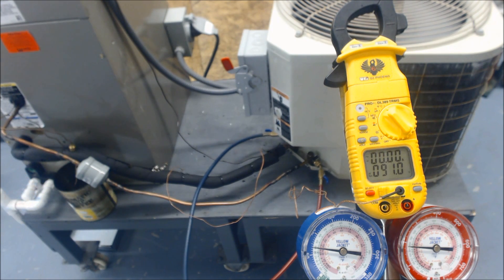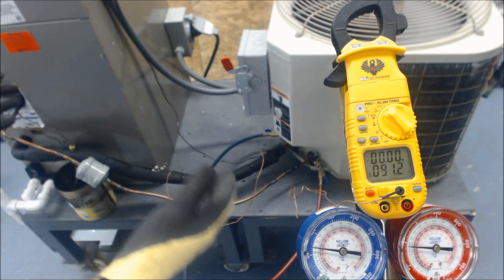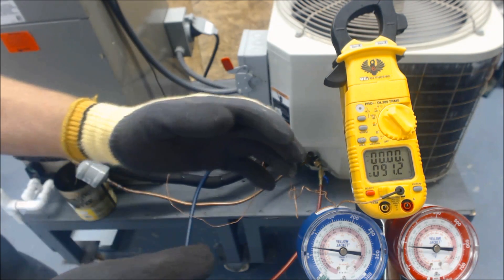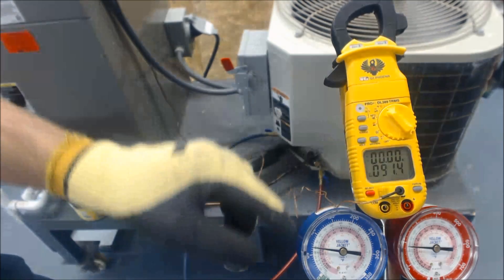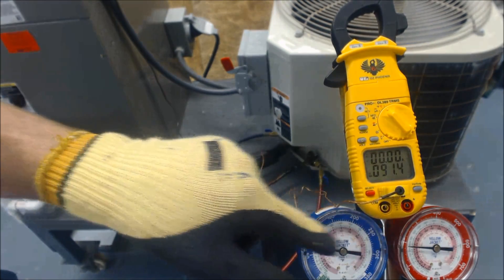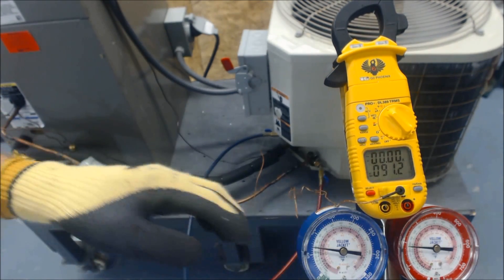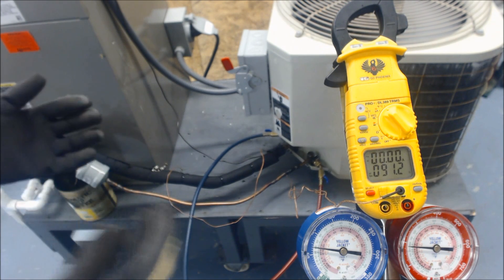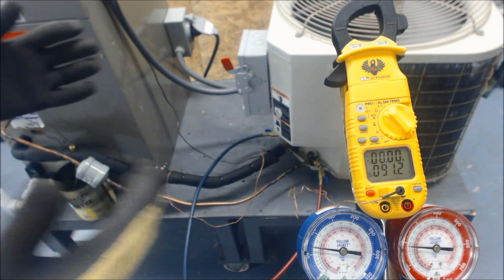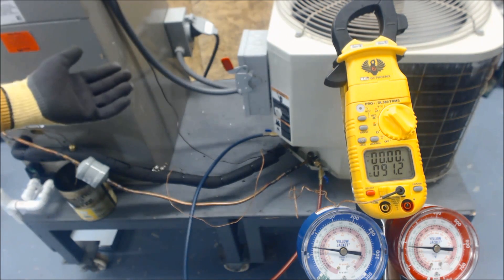This gives you an overview of what's happening in the system. The more you understand subcooling, superheat, and pressure-temperature correlations on your gauges — which are essentially pressure-temperature charts — the more you can determine what's happening in the system at any given moment. Then it's a process of elimination, working backwards to find what's actually happening.